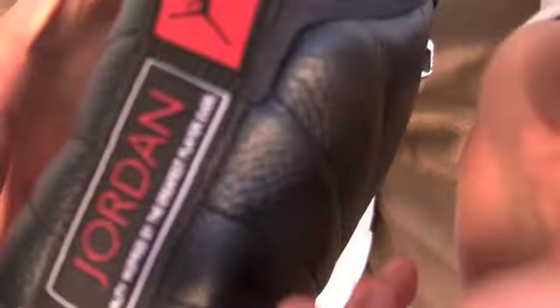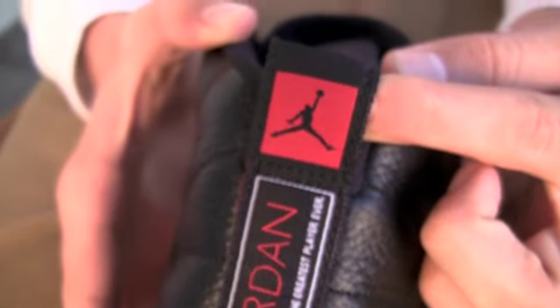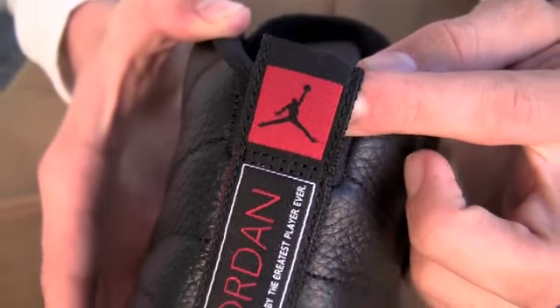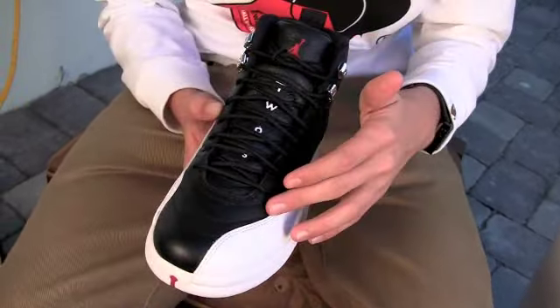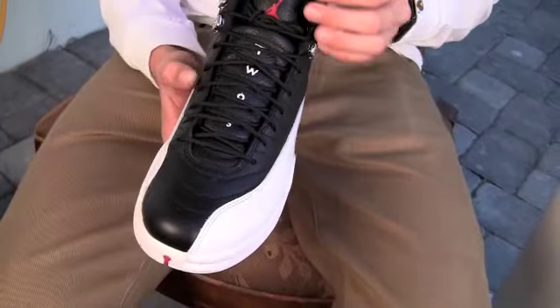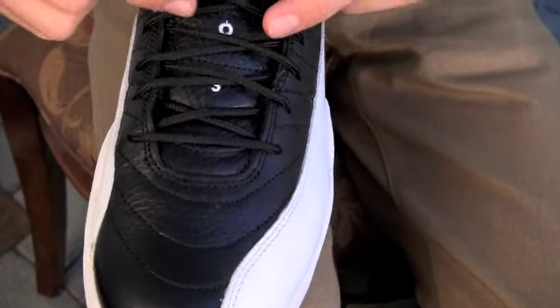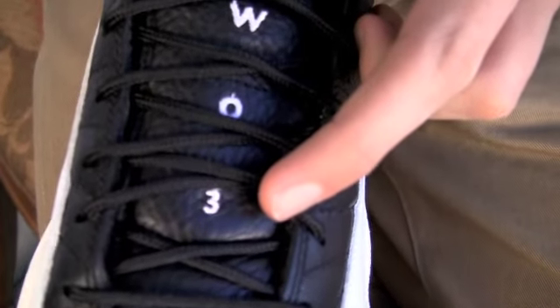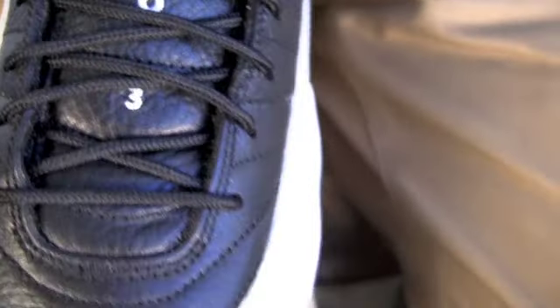Round to the back, red 23, and then a nice pull tab there like all the 12s — Jordan, quality inspired by the greatest player ever — and then also a red Jumpman up on the top at the pull tab, black pull tab. Black tumble leather throughout the whole entire upper, obviously the embroidery that matches it, black laces. Something nice about the Jordan 12: we have the 2 spelled out, then the 3 — 23 — red Jumpman embroidered up on the top of the tongue.